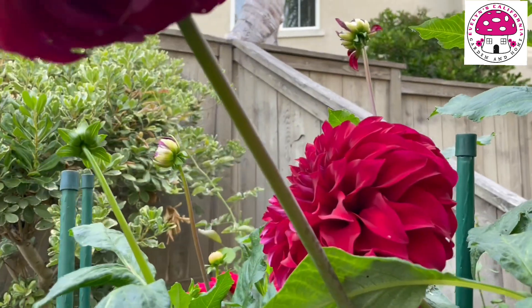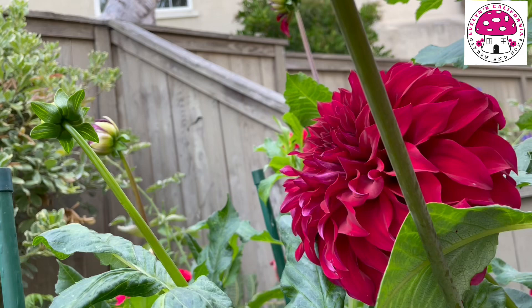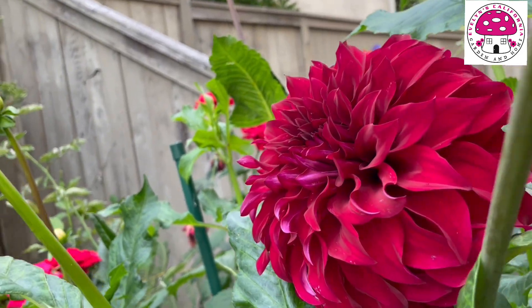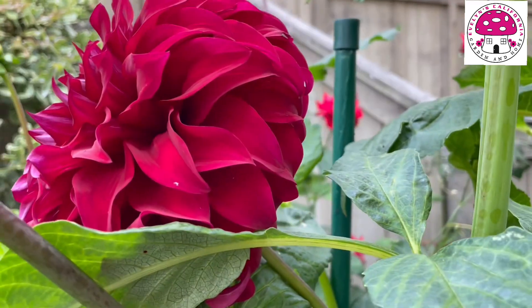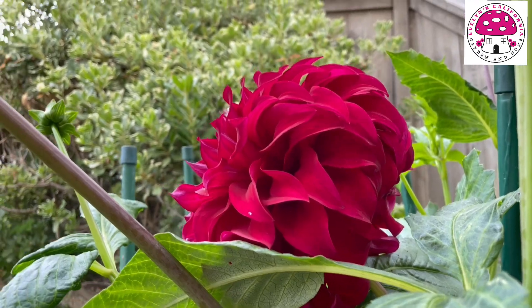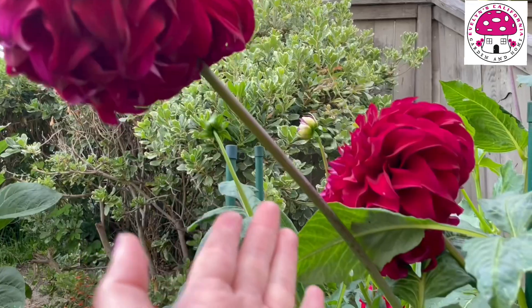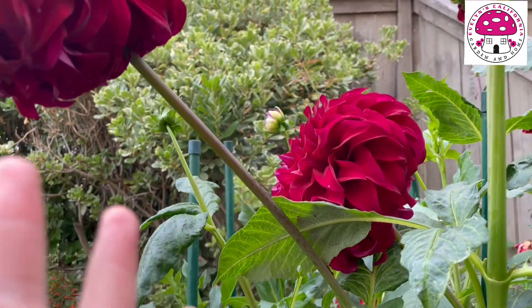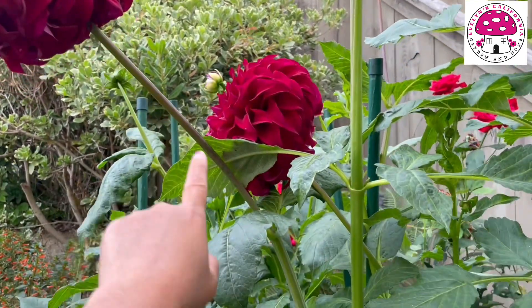And this is the newest bloom that opened. It's kind of difficult to move things around here, even the stems, because the top part of the flower is too heavy. The stem is leaning towards the side. If the wind blows on these flowers, this can snap anytime.